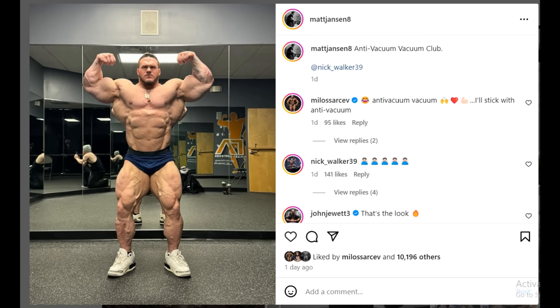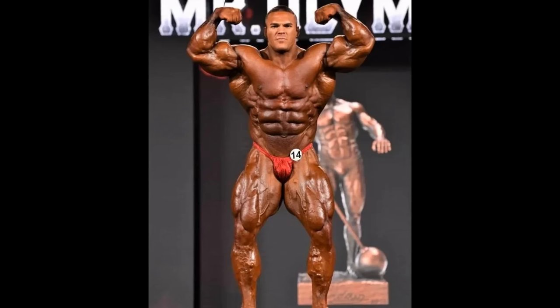Matt Johnson says jokingly, 'anti-vacuum vacuum club.' In all seriousness, if Nick Walker could somehow learn and manage to pull a vacuum, would it look better than abs flexed for him? He has these crazy thick abs and even though his waist size isn't the smallest, with those prominent and symmetrical abs he really makes up for that blocky midsection.